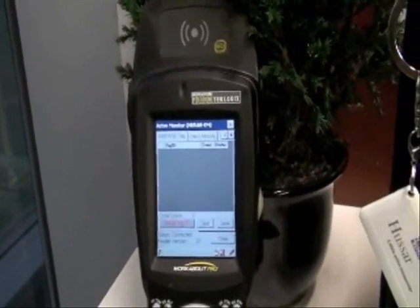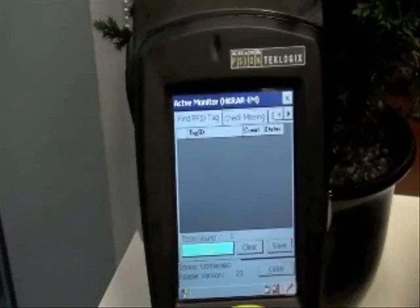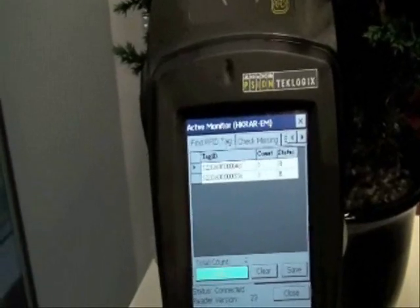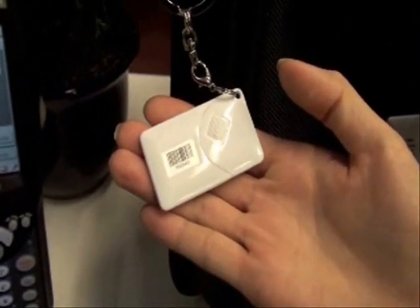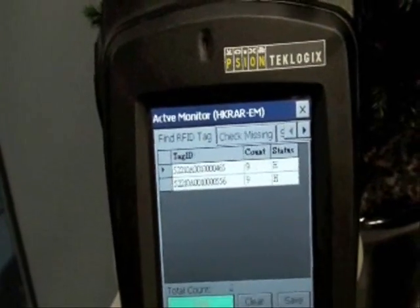Now I will demonstrate how one can use this system in asset management. After pressing the button Read Tag, the display shows that two tags are detected and the ID of the tags. The ID of the tags are also printed on the back of the active tags. You can see that the count is increasing, meaning that the tags are continuously being detected.